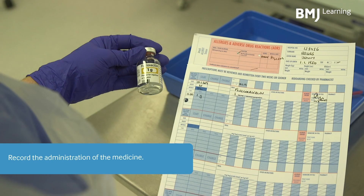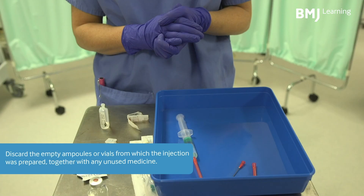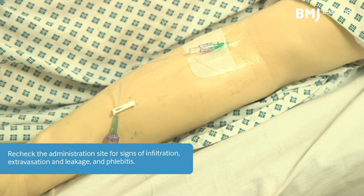Record the administration of the medicine. Discard the empty ampules or vials from which the injection was prepared together with any unused medicine. Recheck the administration site for signs of infiltration, extravasation, leakage and phlebitis.